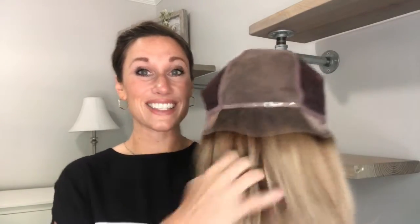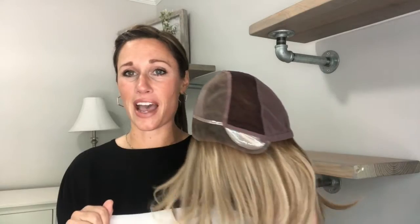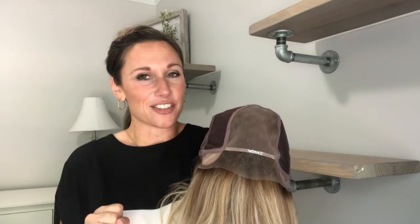Jon Renau sells a lace adhesive specifically for their pieces, and also a product called Lace Let Go, which you spray on to dissolve the adhesive so you can easily remove the wig at the end of the day. If you start pulling on the lace it can stretch, break, or fray, and you won't get that nice close fit. Use the Jon Renau-specific product for lace, and you can use wig tape on the polyurethane ear tabs or silicone. Carrie is an existing style, but the new cap construction is the phenomenal new feature.